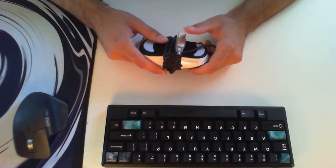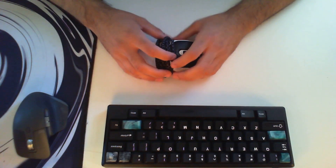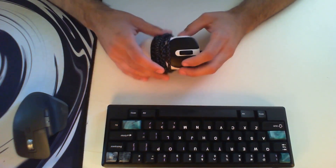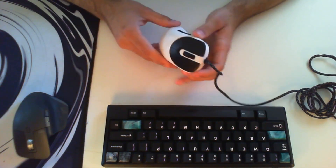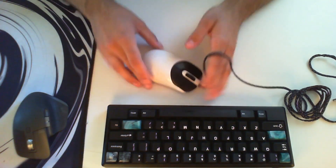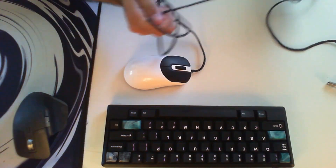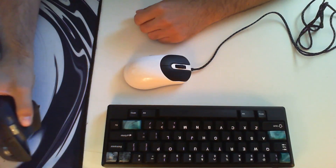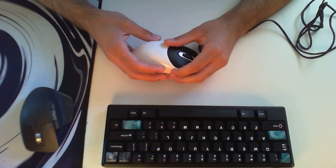I want to talk about this mouse right here. Before I get too much into this, I do want to say that I will do a channel update thing at the end of this video — I'm going to tell you guys where stuff is headed. This mouse is my main mouse. It is not plugged in right now. I have moved and I just started unpacking, so my setup is not fully set up. That is why I'm using my MX Master 3 and why I have this, my favorite mouse, still kind of packed up.